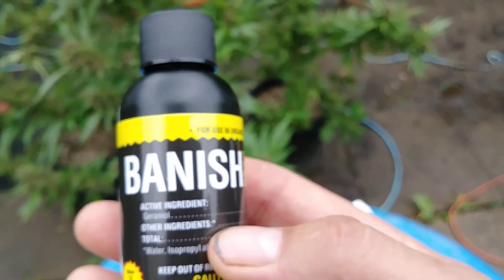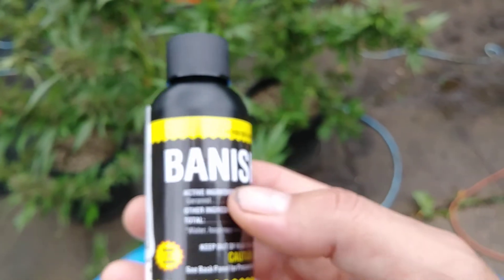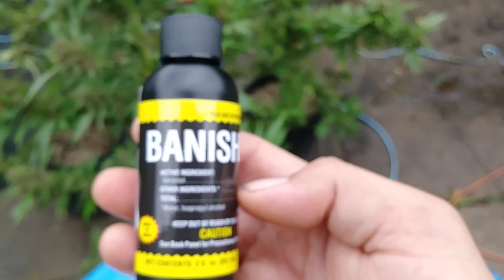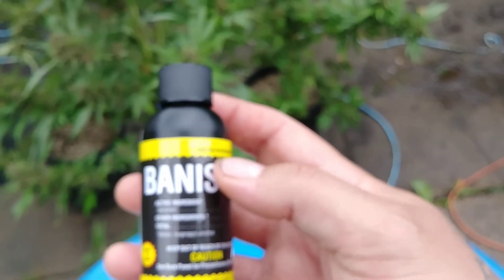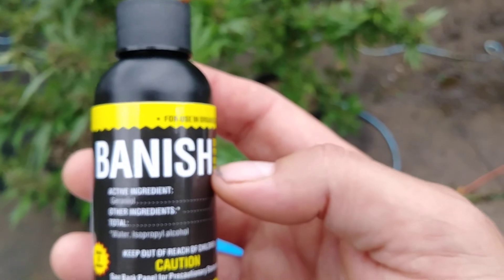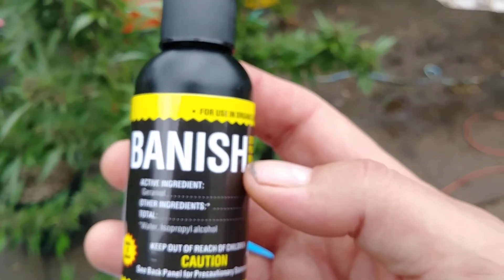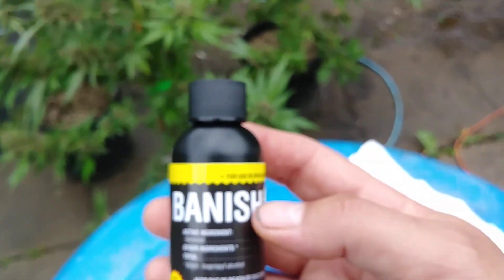So that particular powdery mildew does not come back. Two ounces makes — I think — 15 gallons, and that's what this is: a two-ounce bottle. So I can make 15 gallons of powdery mildew spray with this Banish. Anyways, this is going to be a short video, that's all I wanted to share. That's the fight against powdery mildew, guys. Peace.